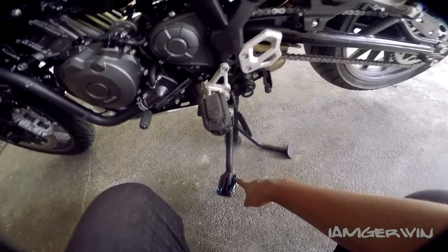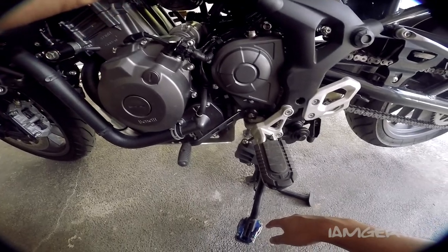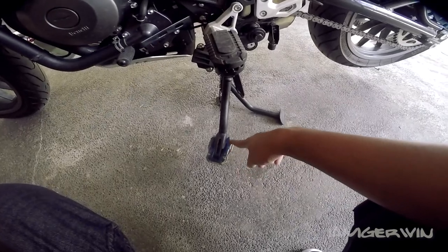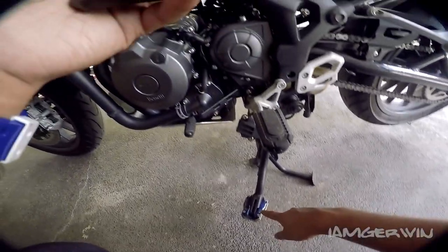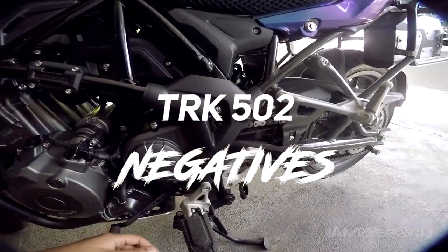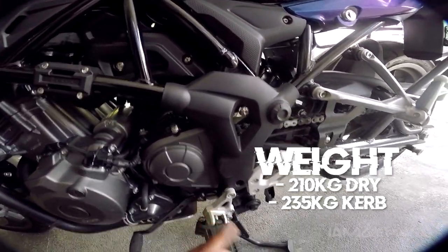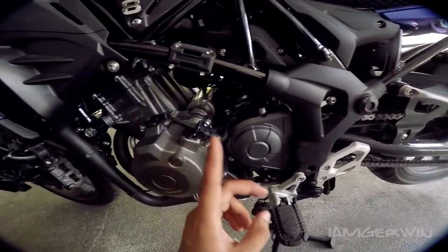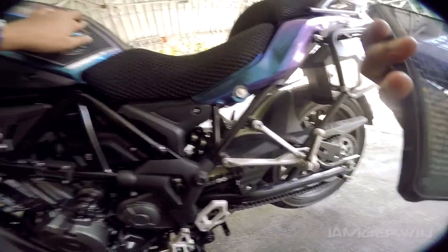Yung isang downside kasi ni TRK 502 is maliit yung stand niya — yung stock na stand niya, sobrang liit. Buti na lang may medyo kamilyan din yung kulay, violet kamilyan din. Basahin ko na lang muna yung mga negative niya. Siyempre, yung weight — ang bigat na ito. 210 yung dry weight niya, tapos 235 pag kasama na yung oil, yung gasolina, and whatsoever na mga nilalagay.